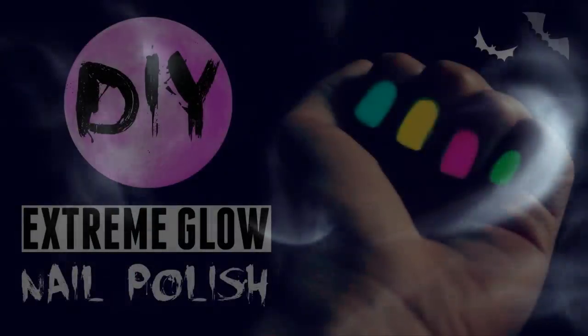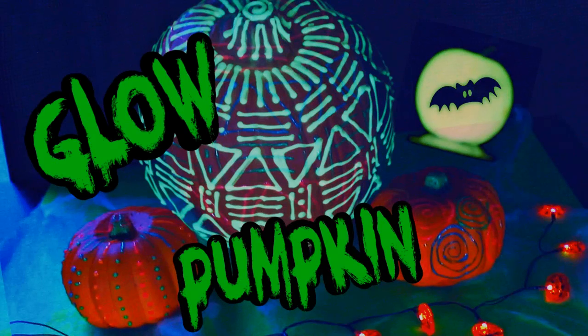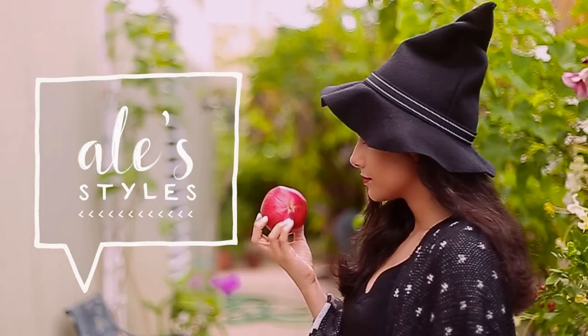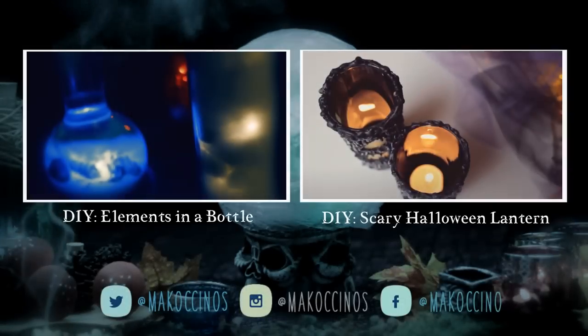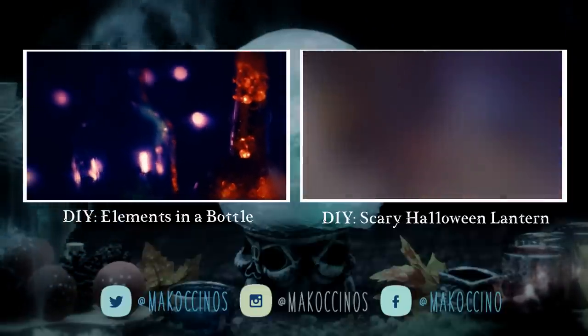Don't forget to check out my friends' Halloween-inspired DIYs. I have all the links in the description box. I really hope you liked this simple but magical DIY. If you did, be sure to like this video and subscribe if you haven't already. Thank you for watching. Have a wonderful day and see you next week.